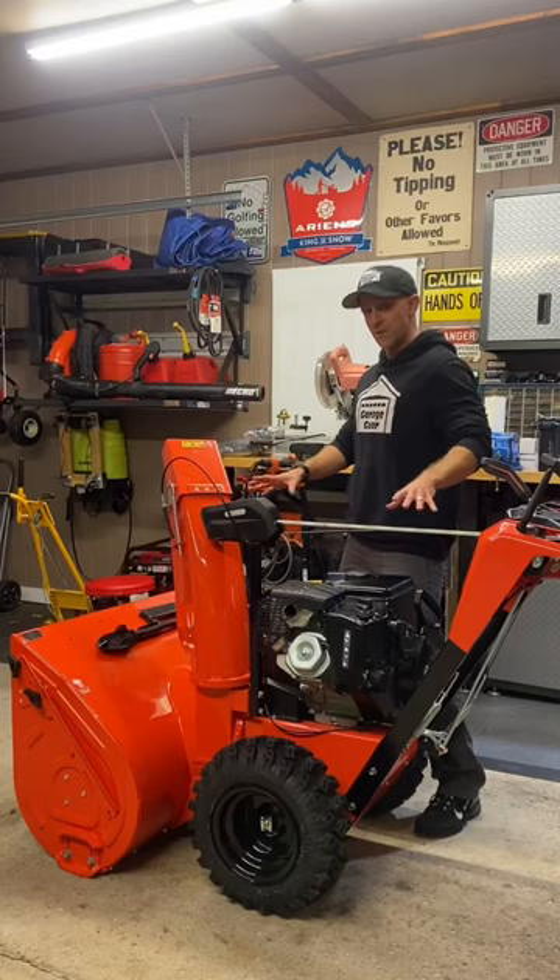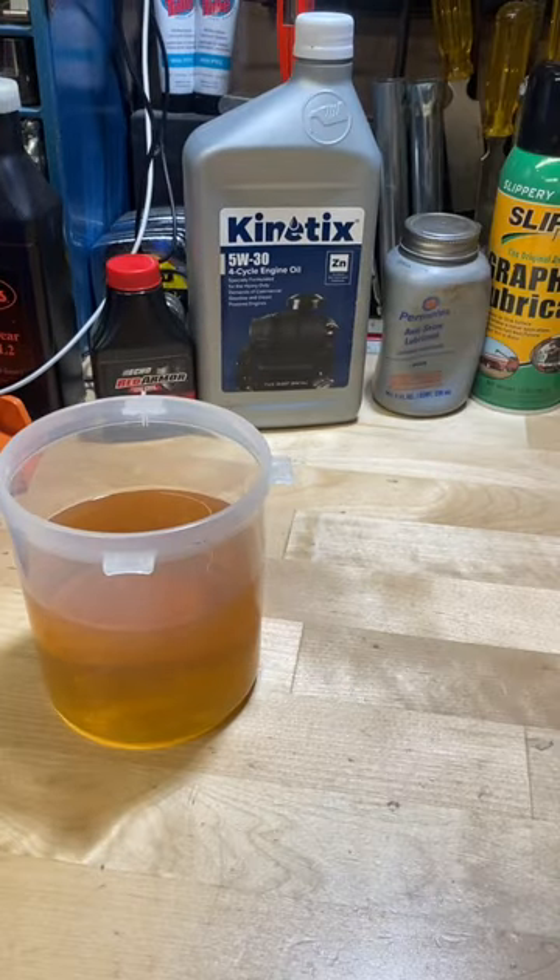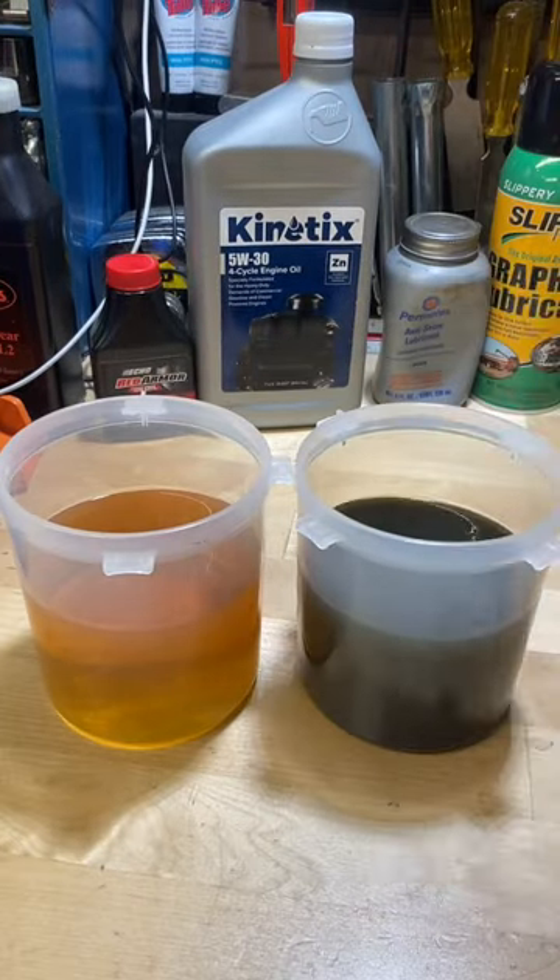You won't believe this. This is my brand new Aaron's Professional 32-inch snowblower and I just did a 30-minute engine break-in on it. This is what the oil looked like at the beginning, and this is what the oil looks like after just 30 minutes.